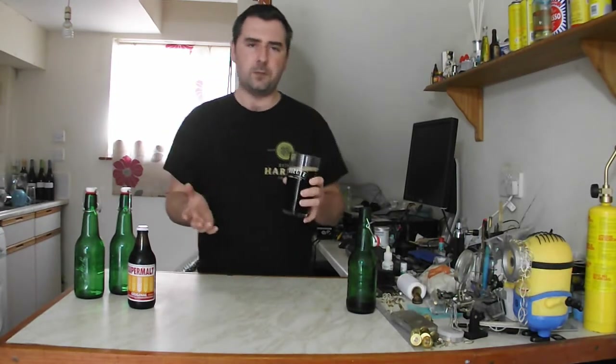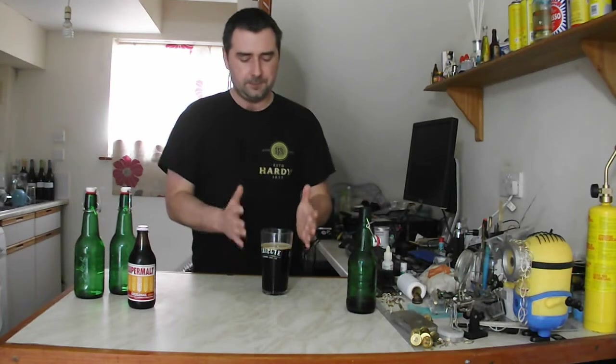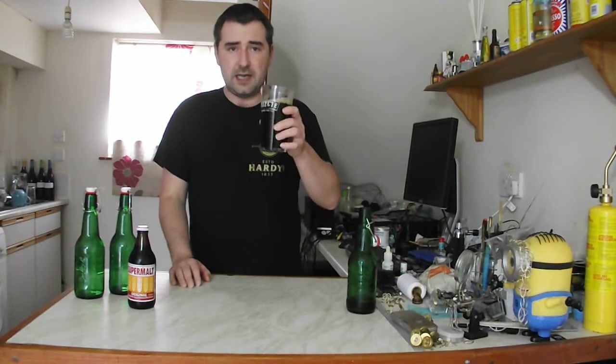That's the thing with homebrewing: you start off with a base — it's your best guess on a recipe. Sometimes you can use other people's and work from there, but in this case I'm the only one that's done it as far as I've known. So let's give this a taste.